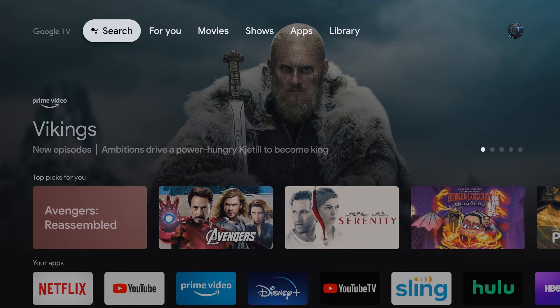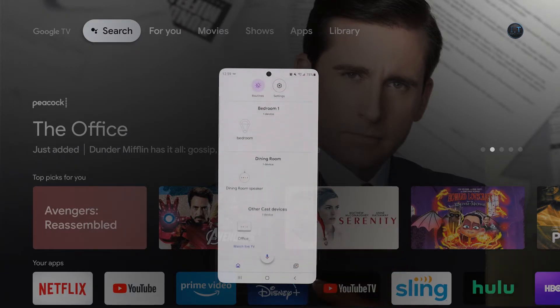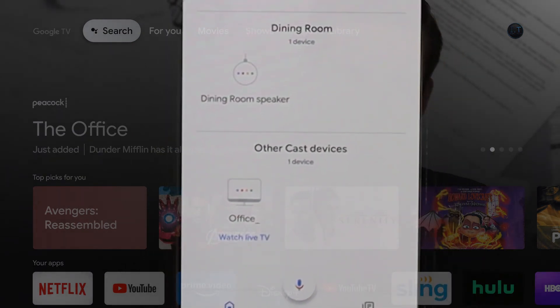Now that you have both devices on the same Wi-Fi network and signed into the same email account, we are going to scroll down on the phone and find the device that we want to cast to. The name of this device is Office.